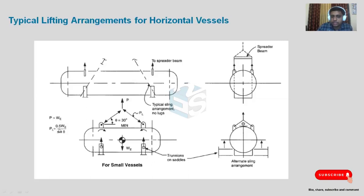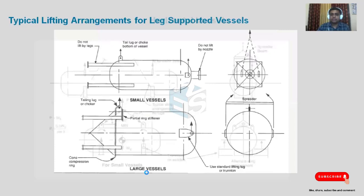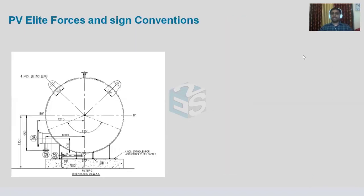So P_L = (0.5 × W_e) / sin(theta). This is how we calculate the sling reaction. A common mistake is to take W_e/2 directly as the sling reaction — this is absolutely wrong. Under equilibrium, the vertical reaction is W_e/2, but the sling reaction is W_e/2 divided by sin(theta), because the sling is inclined at angle theta.